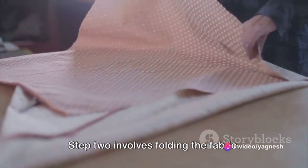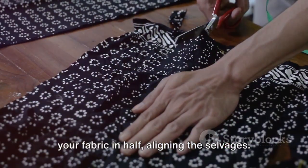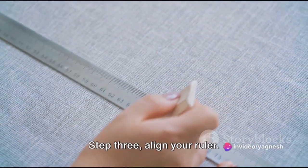Step 2 involves folding the fabric. If you're cutting out a pattern, fold your fabric in half, aligning the selvedges. The selvedges are the finished edges of the fabric, typically marked by a different weave or color.